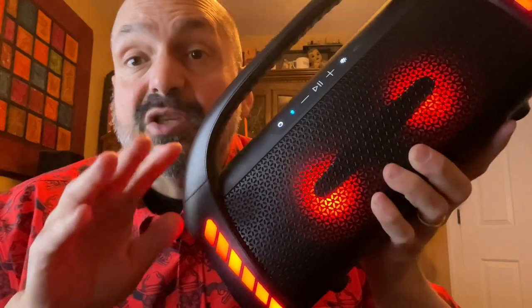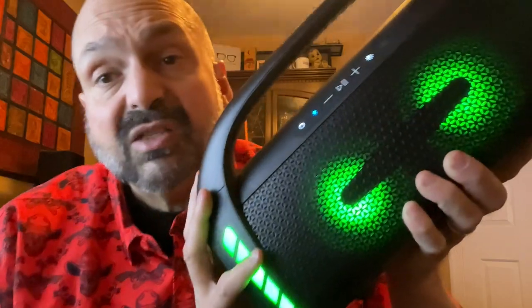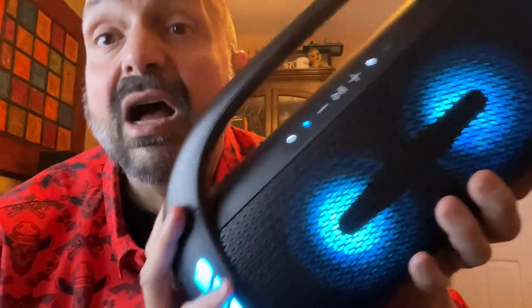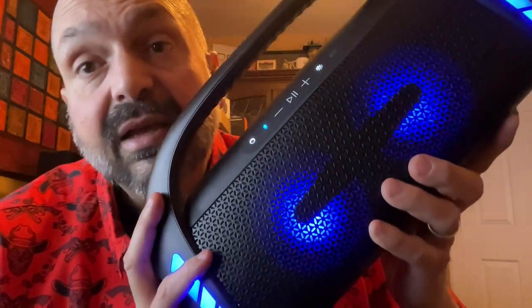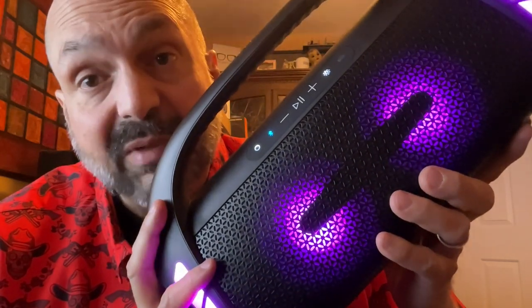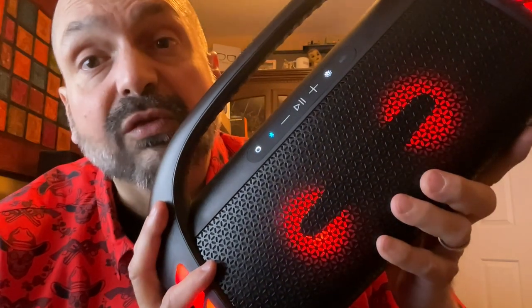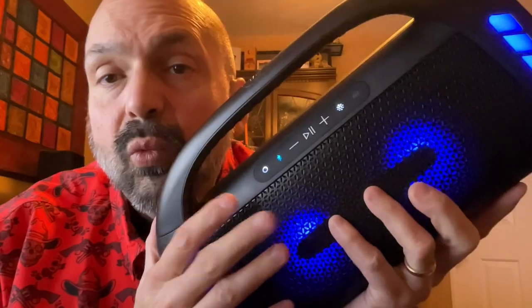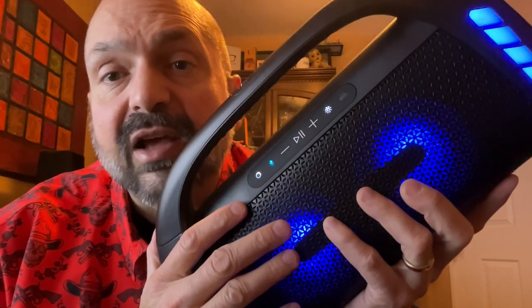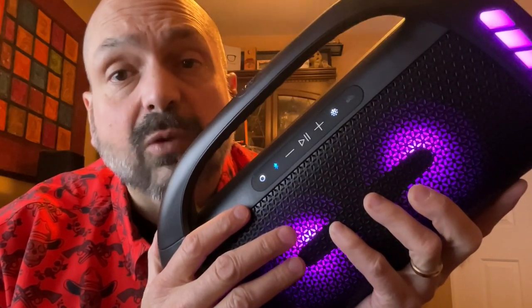You want me to tell you something bad about this speaker? This speaker sounds fantastic until about 30% volume. Keep in mind that this is a 100-watt speaker, so 30% volume is still going to fill a room with pleasant punching bass. When you push the speaker above 30% volume, it keeps getting louder, yes, but at the expense of sound quality.